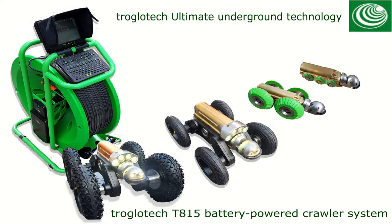Thank you for watching the video regarding the crawler system from Troglotech. If you have any further questions, get in touch with your local distributor or email info@troglotech.com and we'll answer any questions there.